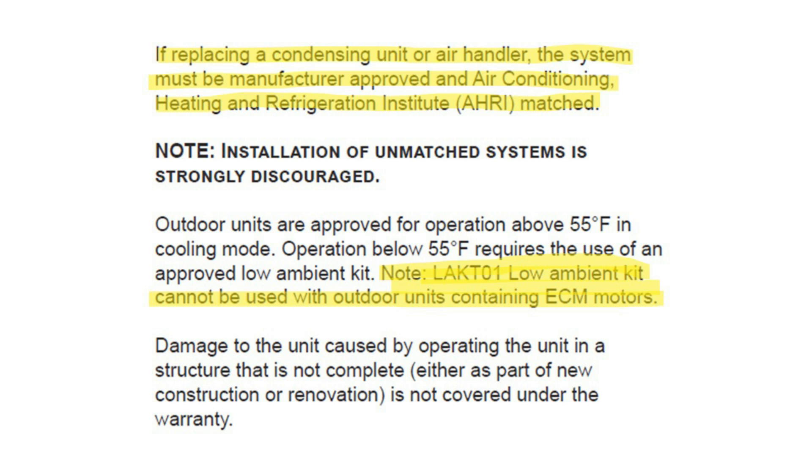With using the coil and outdoor unit to set the indoor square footage, it is more important than ever that the unit be an AHRI match. A quick added note: the LA-KT01 low ambient kit can be used on our A2L units, just not on anything with an ECM motor in the outdoor condenser.